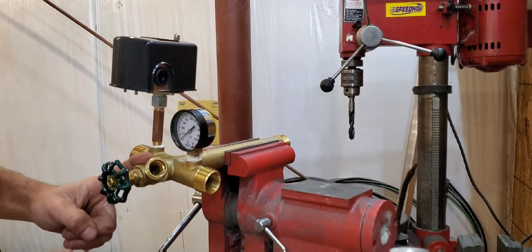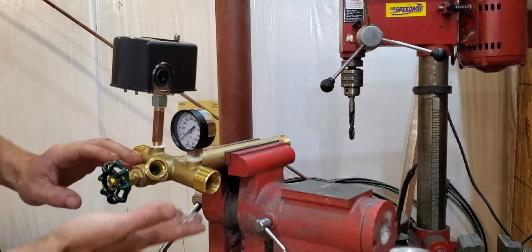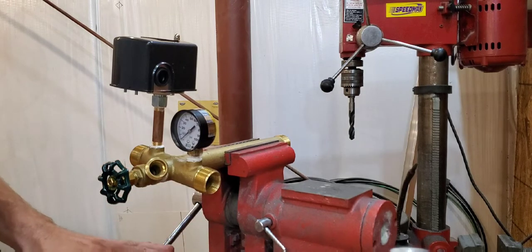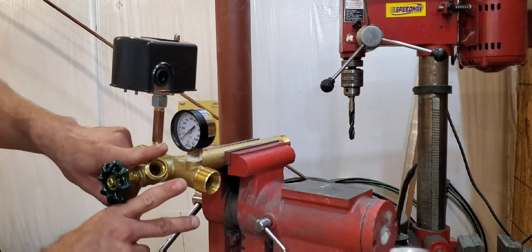I recommend when you tighten the boiler drain that you always leave it at a slightly upward angle, because the tank is going to be so low to the ground that if it's pointed down, no hose will attach to it. So always leave it at an upward angle.